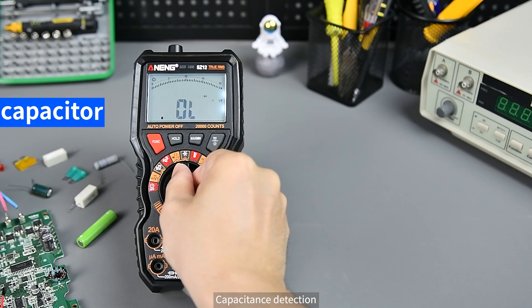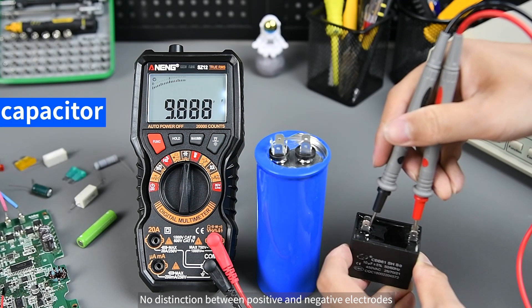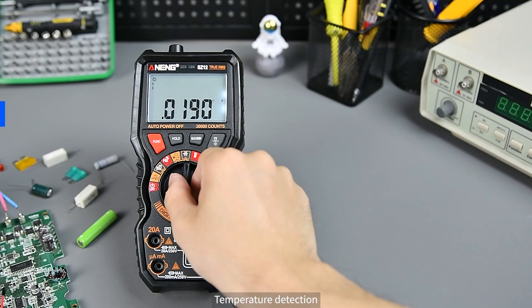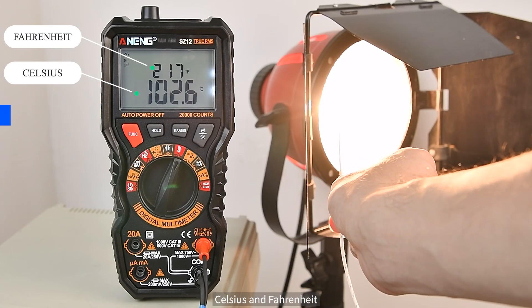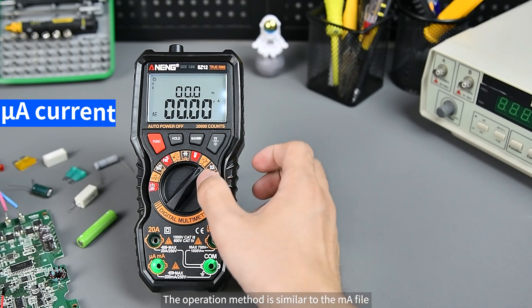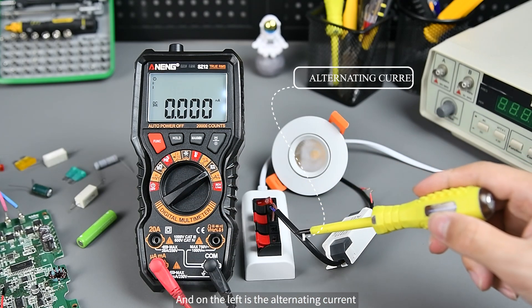For capacitance detection, the capacitor needs to be discharged first. There is no distinction between positive and negative electrodes — just connect and measure. Temperature detection simultaneously displays both Celsius and Fahrenheit. The µA range supports both AC and DC current measurement, similar in operation to the mA range.